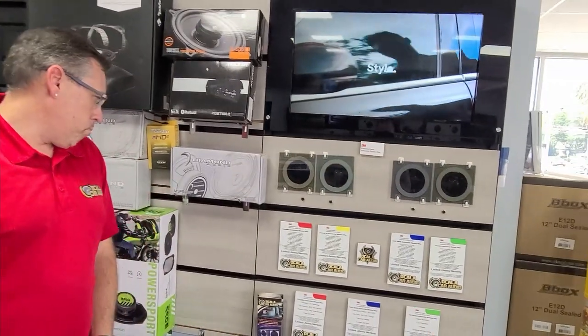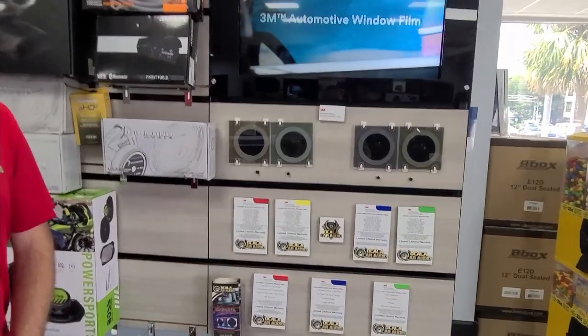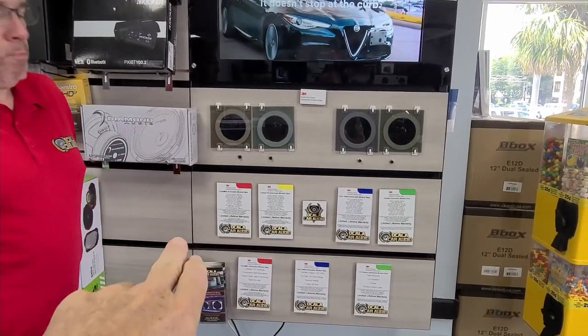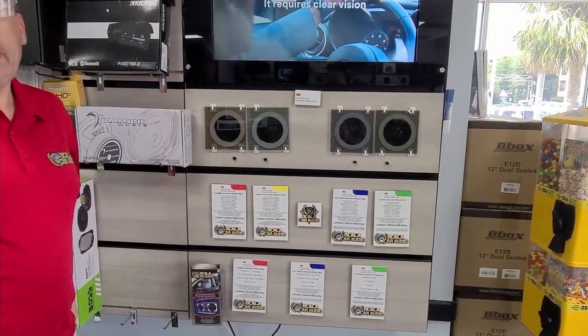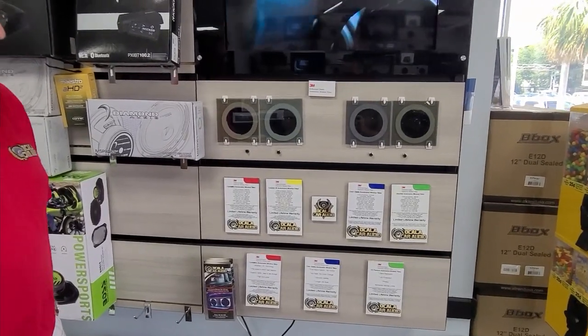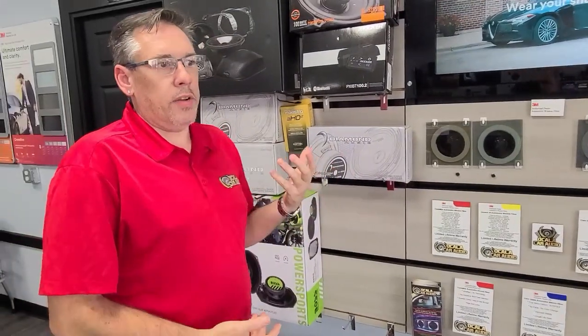Let's discuss the various tint options available. I went with the third one — we could have gone with the Crystalline but talked about that. The Ceramic IR is kind of the best performance, best bang-for-the-buck film. I recommend it to everybody that comes in. It's a great-looking film, available in the shading that's legal for our state for front and rear windows, and it blocks the majority of infrared and UV, giving really good overall heat rejection.